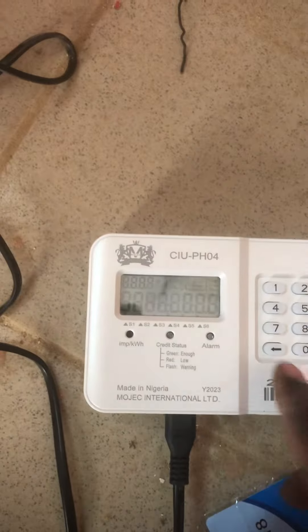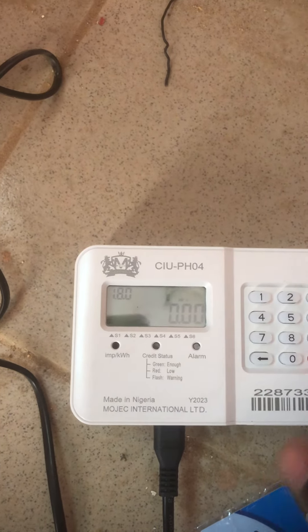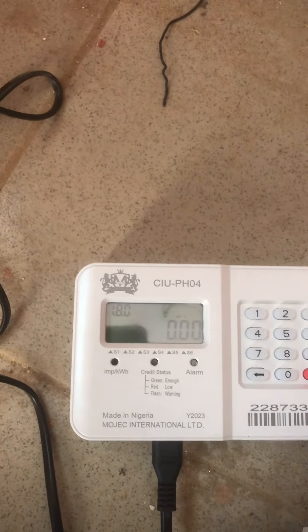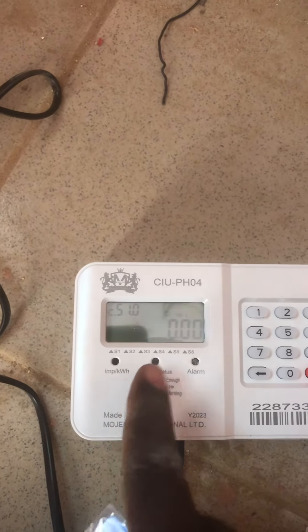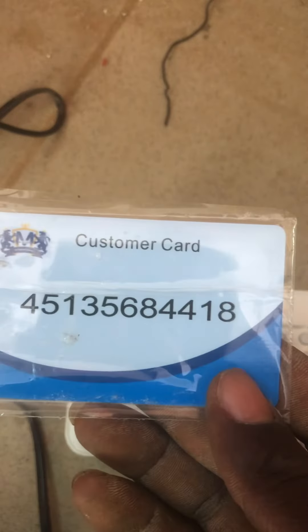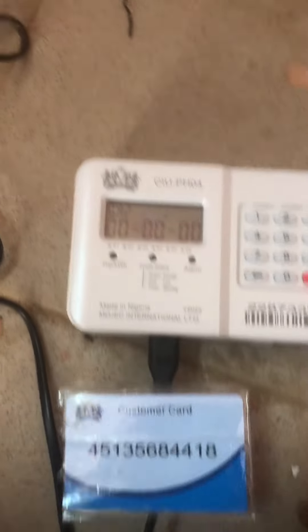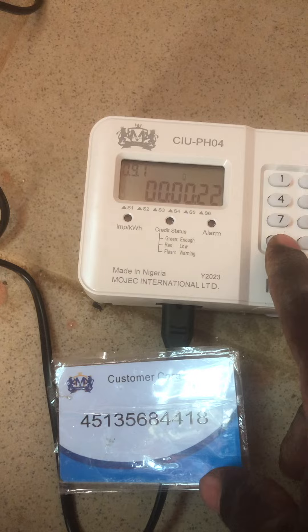The meter is on and it's showing 0.00. That is because it has no communication with the meter that is outside. If it communicates, you will see a credit sign here. Now this is the meter number, so I want to link to the meter. What you're going to do is key in this meter number to this CIU to communicate with the meter that is outside.